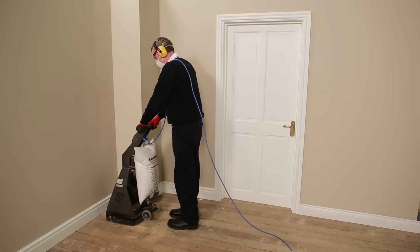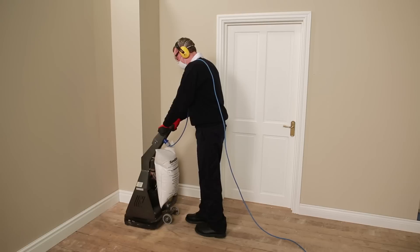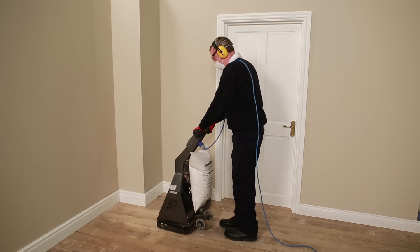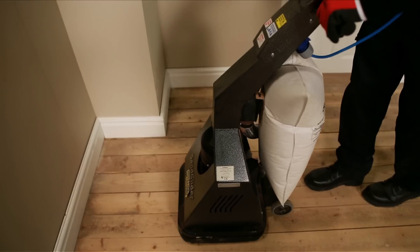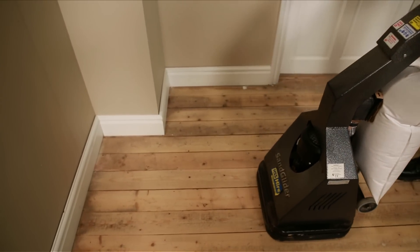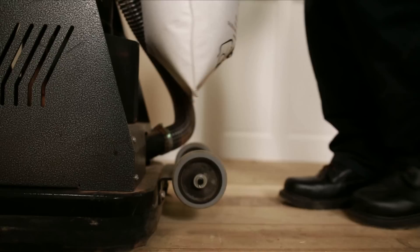Once the sander motor reaches operating speed, slowly walk backwards, maneuvering the unit over the floor's surface. The machine will try to move around when in contact with the floor, so be prepared. Try to overlap the previous strip to ensure that you don't have unsanded areas. The slower you move the sander, the greater the removal, so keep a close eye on the surface finish and adjust your speed as necessary.